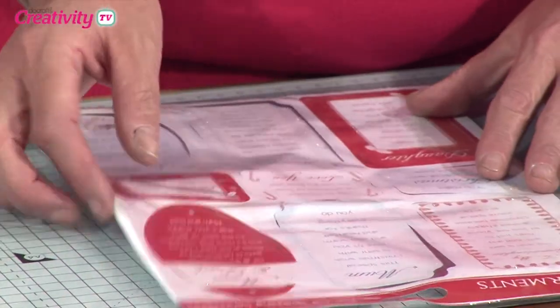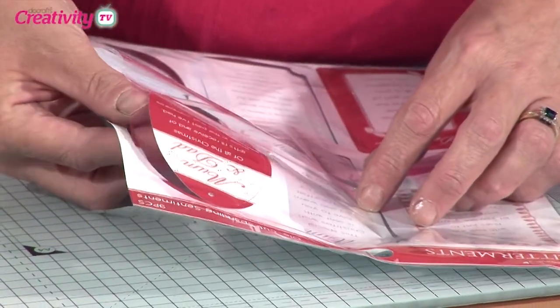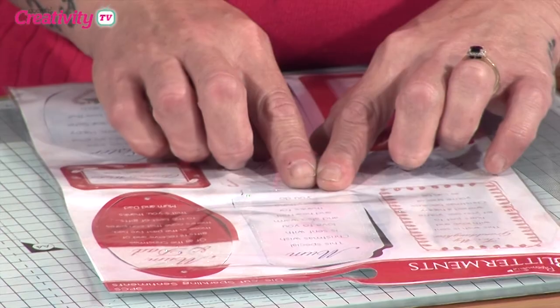The glitterment sentiments — you've got nine on your sheet, they are all die-cut, so you can just pop them out. And obviously some are glittered around the outside, so we've got little flashes of glitter on there.